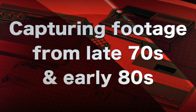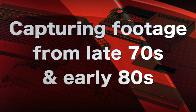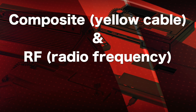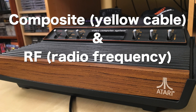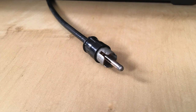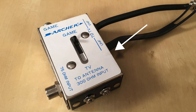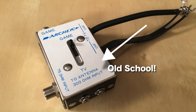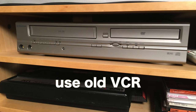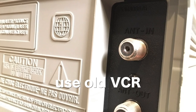So you want to capture footage from the late 70s and the early 80s. How do you do that? You really have two formats that dominated at the time: composite and RF. The Atari 2600 and also some other consoles like the Intellivision and the ColecoVision had RF. The video and audio are combined in one cable. There's no device I know of that will directly capture RF. The best way to do this is to hook it up to an old school VCR, which will convert that RF signal to composite.